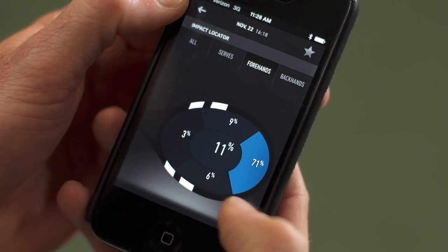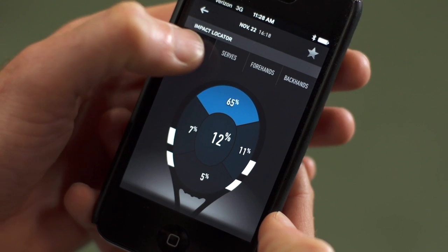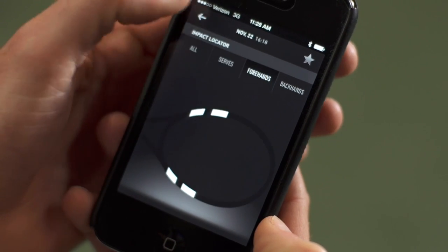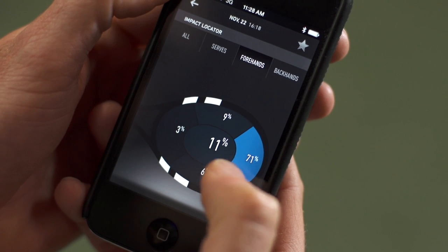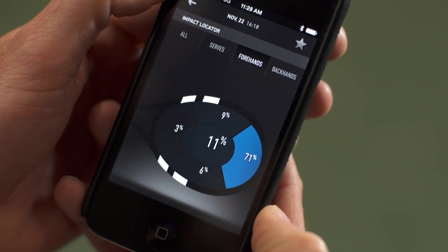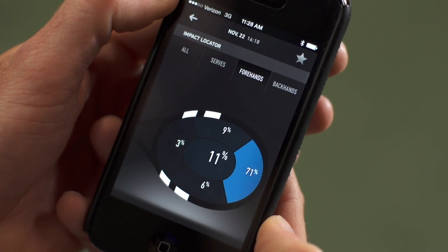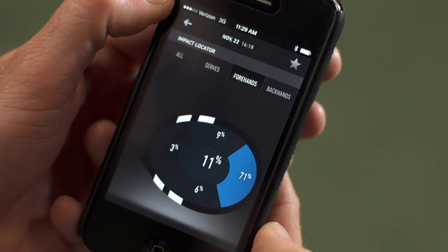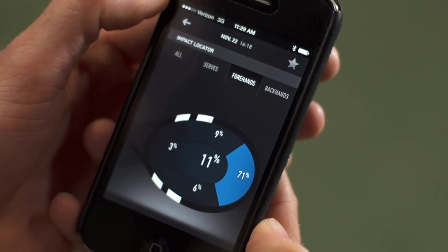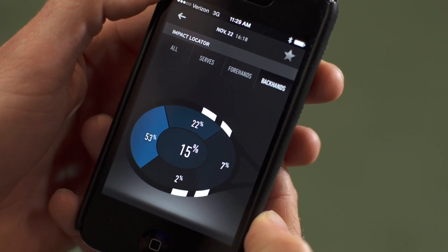Coming back into the app, I can look at shot location — I can view it for all strokes combined as an average, or by specific stroke. Here's my forehand: I'm hitting most shots high up in the string bed, which is pretty common for players hitting with topspin. You can see 11% lower down in the racket, and then a few off-center shots near the throat and edges.